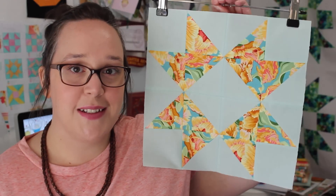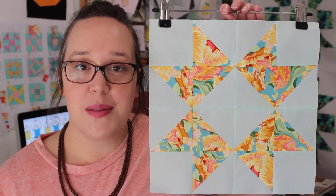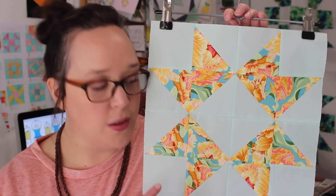Hello, my name is Amanda and welcome to the Block 2 tutorial in my half square triangle sampler quilt-along series! The next block we will be making is this gorgeous little one — it is called the Morning Star block. The majority of this block is made using half square triangles, and then you just have four squares in each corner to make up the block.